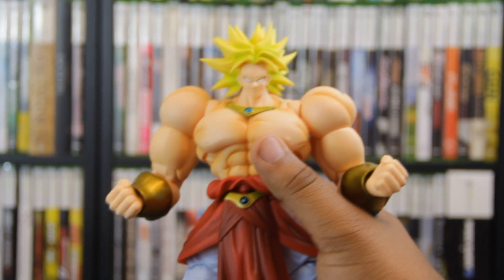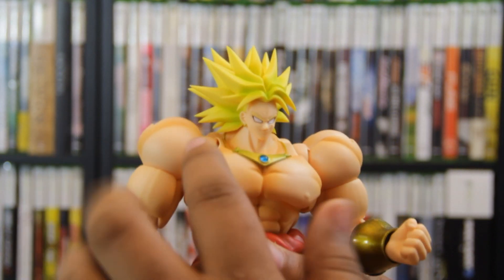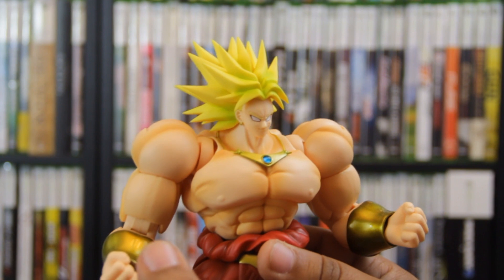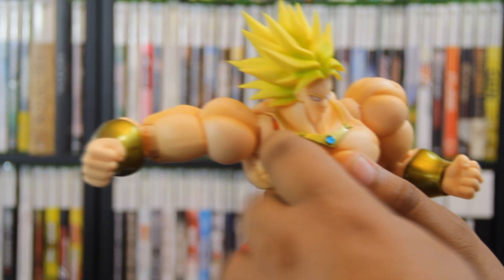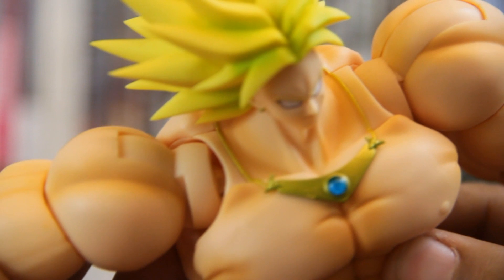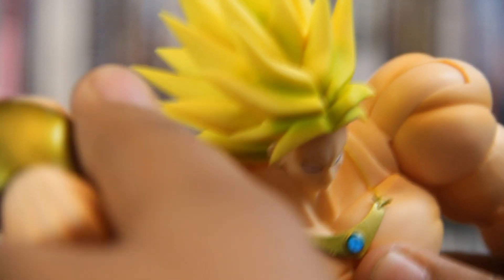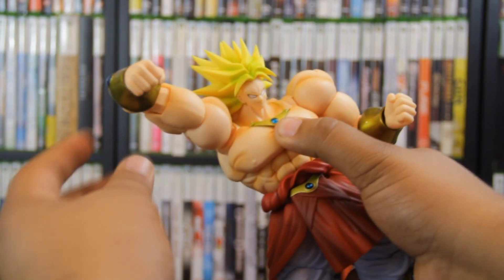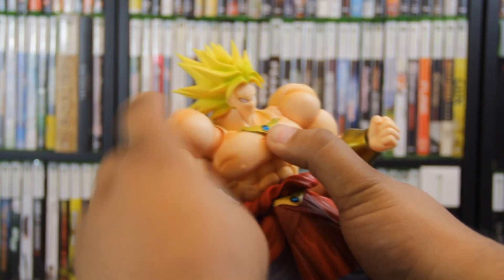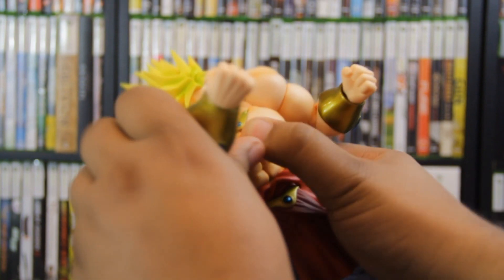And here you have him. I can't stop saying it — he's freaking huge. Let's go over some articulation real quick because I know that's what everybody really cares about. His arms are on a really neat new articulation joint I haven't seen in the SH Figure Arts line before. It has a swinging joint, but also a regular ball joint in the middle. As you can see, it's on two different joints. You can get some nice motion on the shoulder socket, and a nice range of motion up and down — his arm can go all the way up for high poses or down for low poses, and it can go backwards and forward quite nicely.